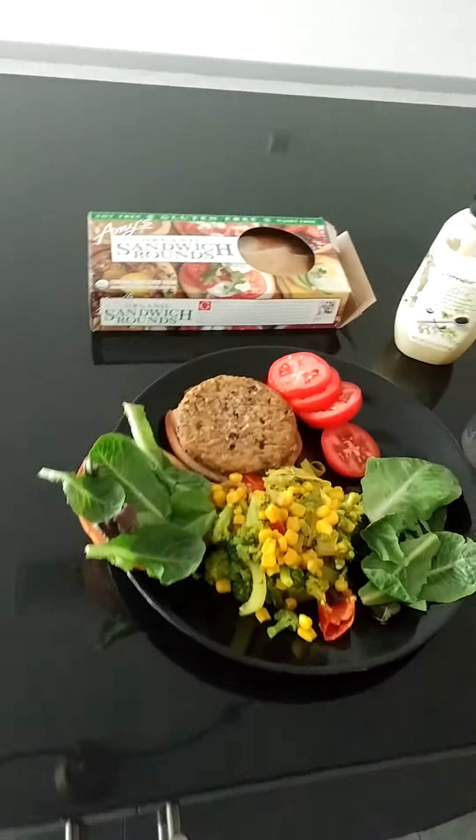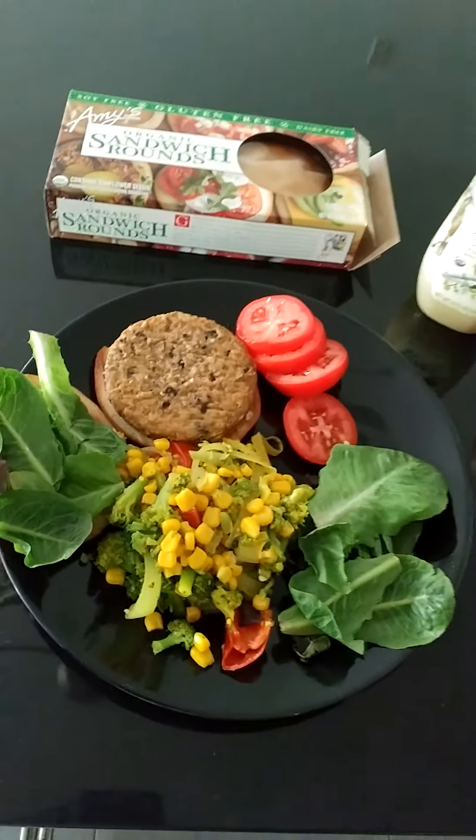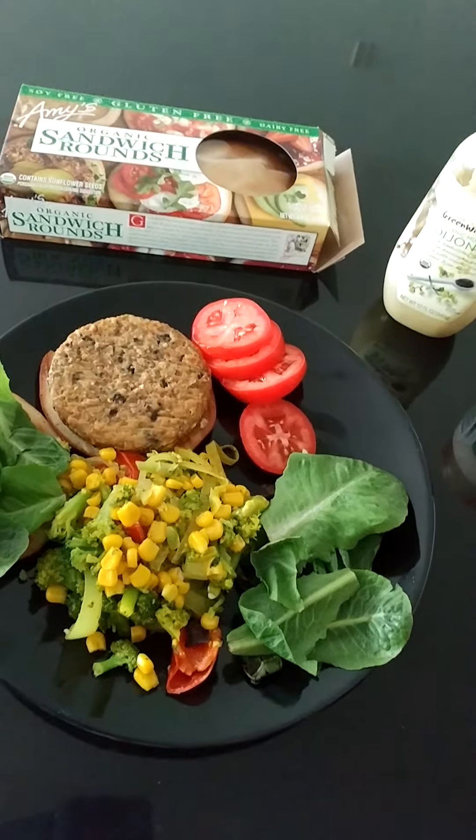I'm often asked to give more ideas for Tasty Tuesday, and every now and then you really want a hamburger.